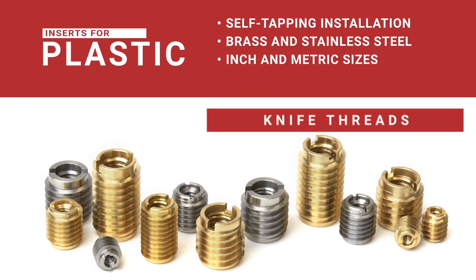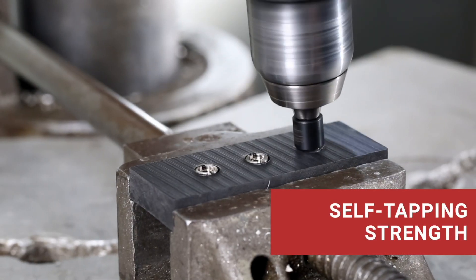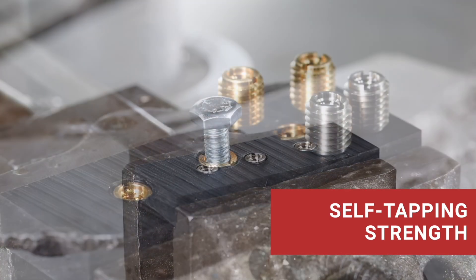For rugged jobs, EZ-Knife inserts tap their own threads for unmatched strength in thermoset or thermoplastic parts. No pre-threading — just drill, drive, and done.